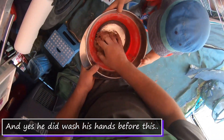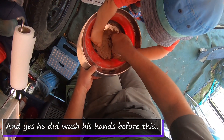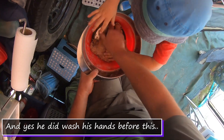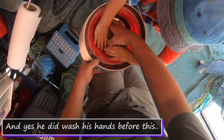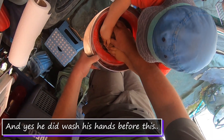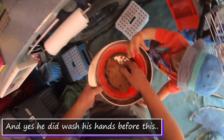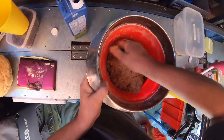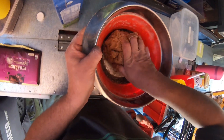Push it together — push it together, like Play-Doh. Good work — squeeze it together, squeeze. Awesome. It smells good! It smells really good.